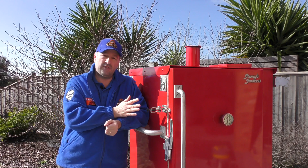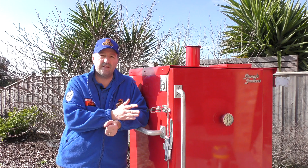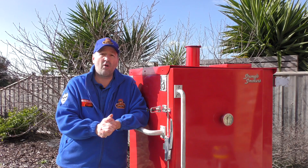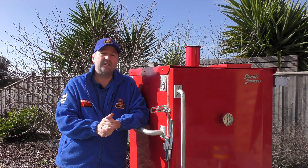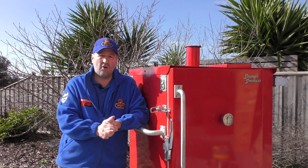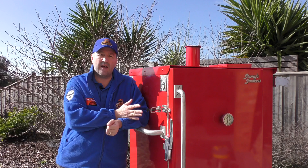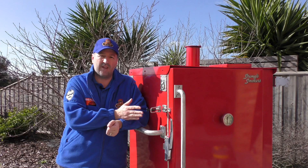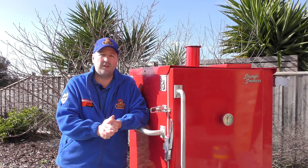This does really well for competitions - there are a lot of people who use these across the United States, like Robbie Royal at Rescue Smokers. It's also ideal for commercial catering, so if you had a shop, a BBQ store, or a restaurant, having these in would be fantastic because you can just leave them set and forget and get that really authentic wood taste and lovely smoke flavour from the meat.